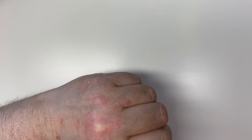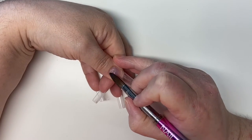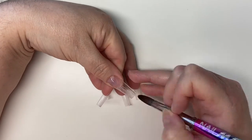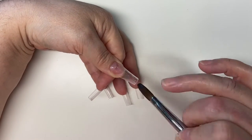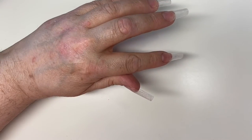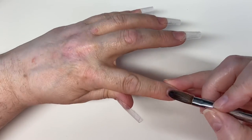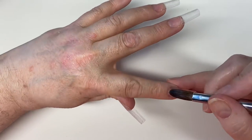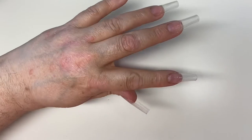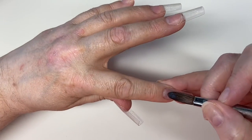I'm just going to apply a thin base layer down, so that's just in case if I want to do a redesign — I can file back down to that thin base layer. I'm only putting it on the nail area because I'll file back down onto my tip, and it's also protecting my nail plate from any staining from the acrylics.